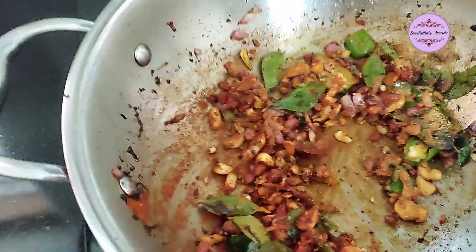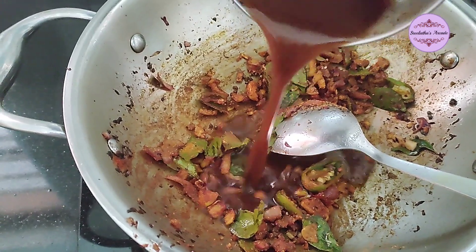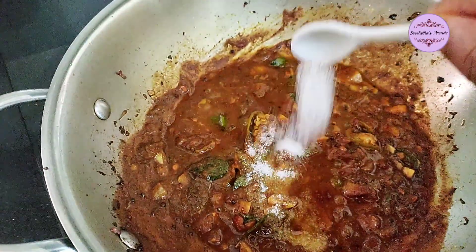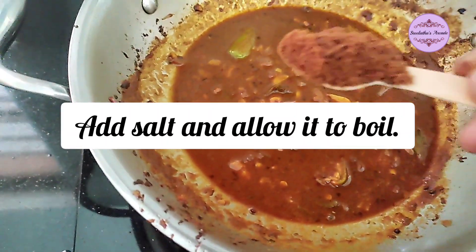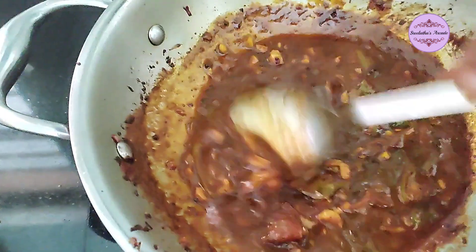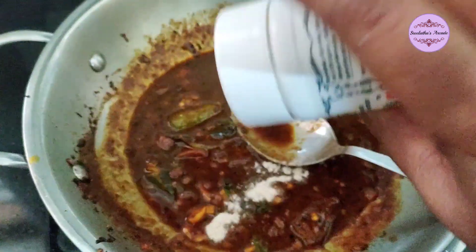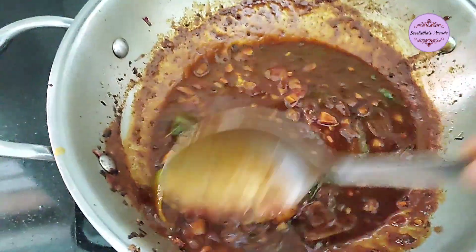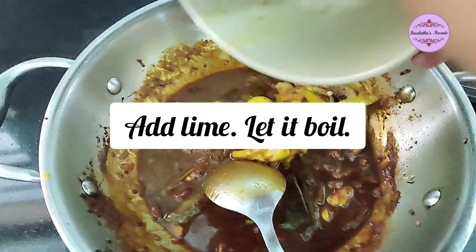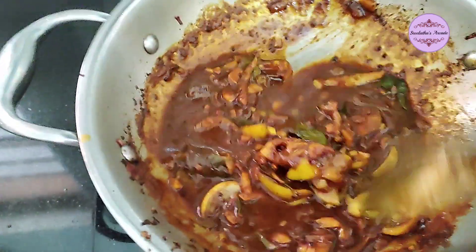Add this powder and mix it in. Add 3 tsp powder. Then add 1 tsp of cayenne and half teaspoon of cayenne powder. The goat is ready.